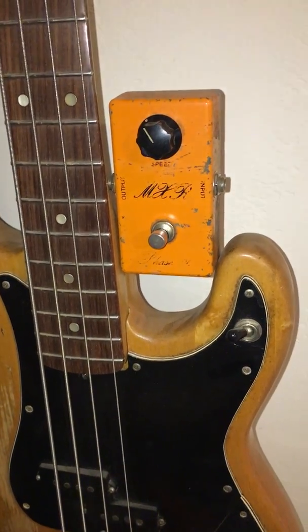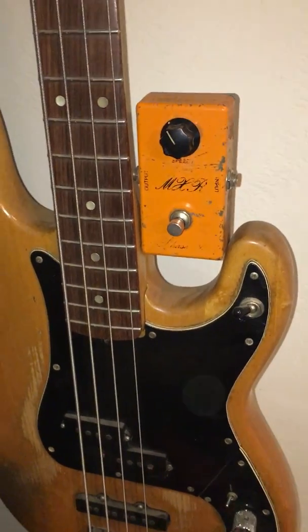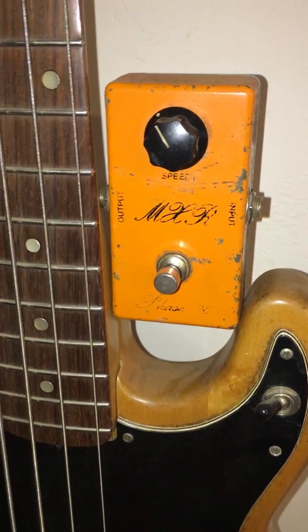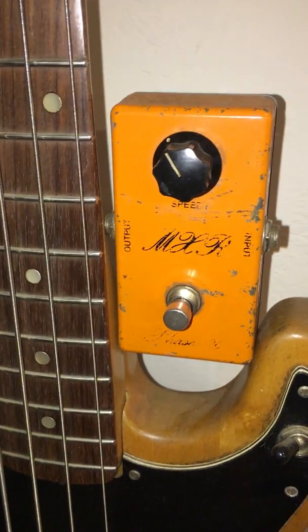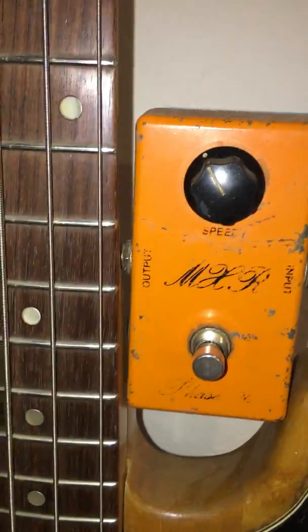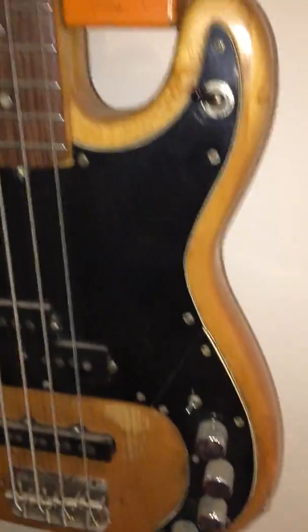This is Rob Grange and this is a gear section on the Stranglehold bass. This is an MXR Phase 90, and I think it was made by Dunlop in the 70s. It came out about '74, and I always set it at about 10 o'clock, and that's how I got the Stranglehold tone.